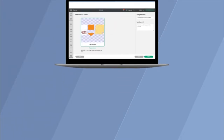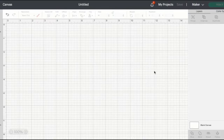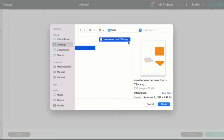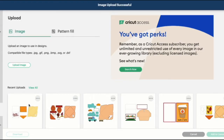Step 2: Upload the design to Cricut Design Space. Now that we're in a new project in Cricut Design Space, head to Upload, Upload Image, and Browse. Find where you downloaded the file onto your computer, click Open and Upload. Highlight the image and click Add to Canvas.